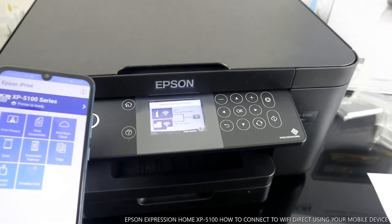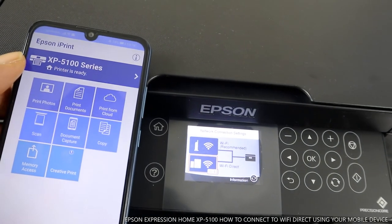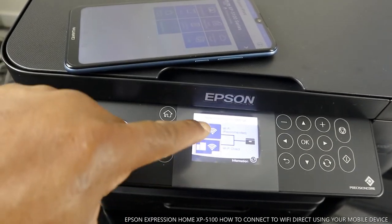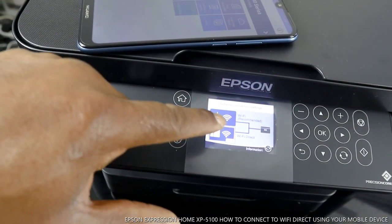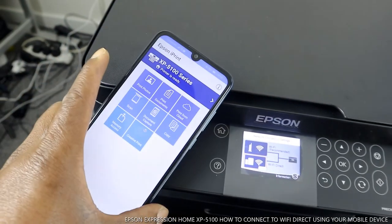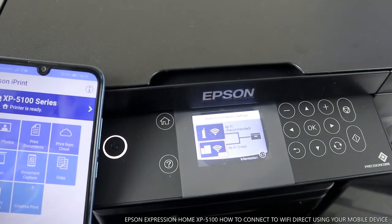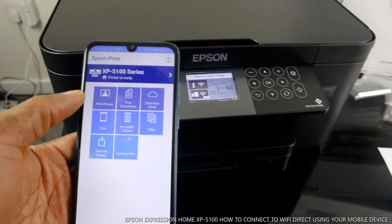From here it shows that it is connected — you can see the blue indicator for Wi-Fi. Wi-Fi Direct is for the mobile device, and it is also showing on here that it is connected. The mobile phone confirms the printer is ready, and you can see from the screen it is ready. Download the Epson app, search for an available printer, and you're good to go.